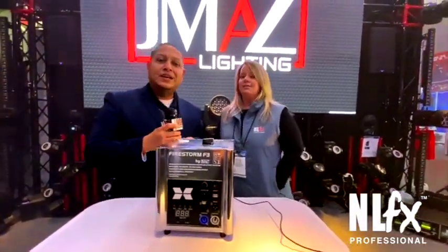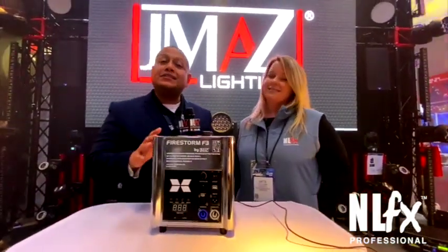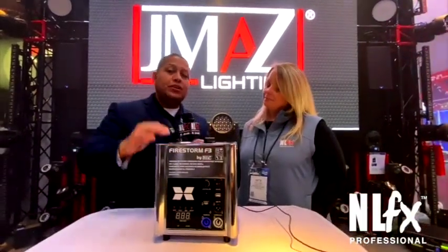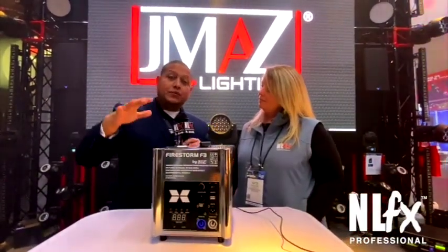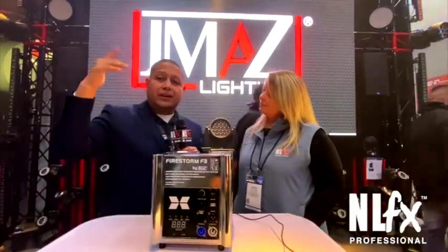This is Victor with JMAZ Lighting, coming at you directly from NAMM 2020 in Anaheim, California. The Firestorm F3 is a cold spark machine with an adjustable height of about 3 to 13 feet, so whether you're in a venue with low or high ceilings, you can adjust the spark height.